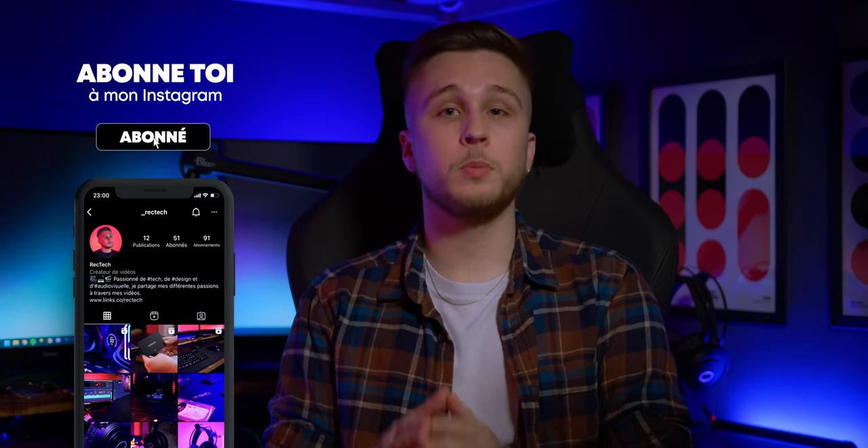Pour vous aider à commencer dans le monde du streaming et/ou du podcast, je vous fais gagner sur Instagram la carte son Behringer UMC22. Les règles pour participer sont simples et le lien est dans la description. Le tirage au sort se fera en live sur la chaîne Twitch, donc je vous invite fortement à aller me suivre pour ne rien manquer. Si vous avez apprécié cette vidéo, n'hésitez pas à lâcher votre meilleur j'aime, c'était Rectect pour vous servir, over.